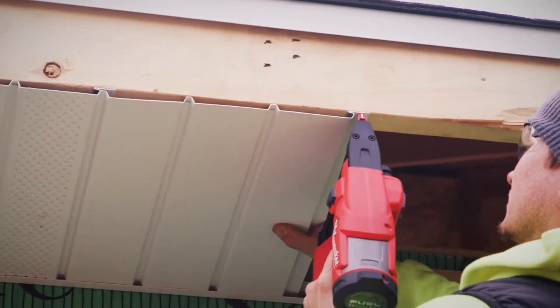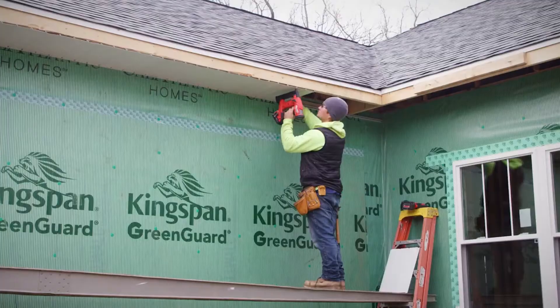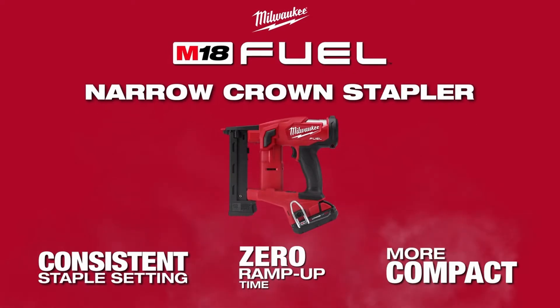The M18 Fuel 18-gauge 1/4-inch narrow crown stapler delivers the pneumatic performance that professional carpenters and remodelers expect, with the freedom and convenience of cordless.